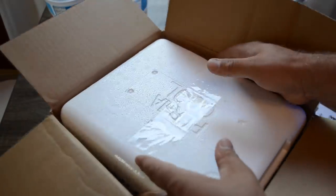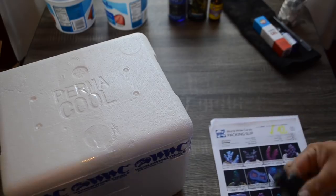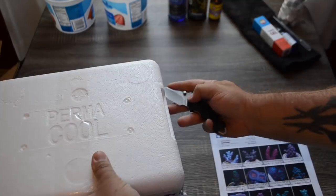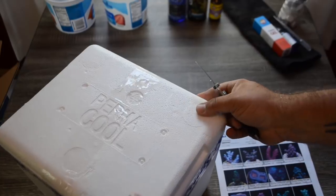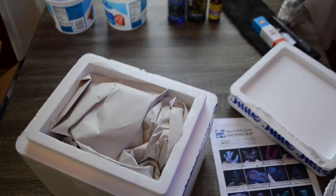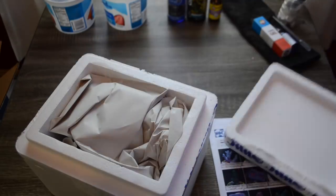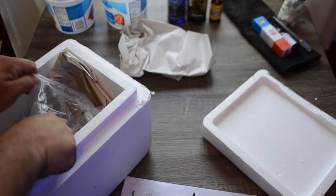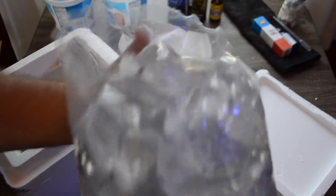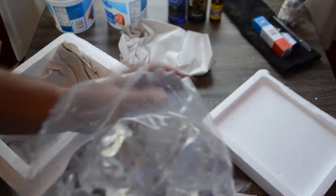This is the tricky part — getting this out of the box without absolutely destroying it. So we have our cooler. Going to grab the packing slip and cut this tape off. This cooler size is perfect to keep in the trunk of your car or in the back of your truck, especially in the summer and winter months when you go to the local fish store. What Worldwide Corals does is they have all the little bags crimped in a big bag that's also crimped, which helps prevent any leakage.